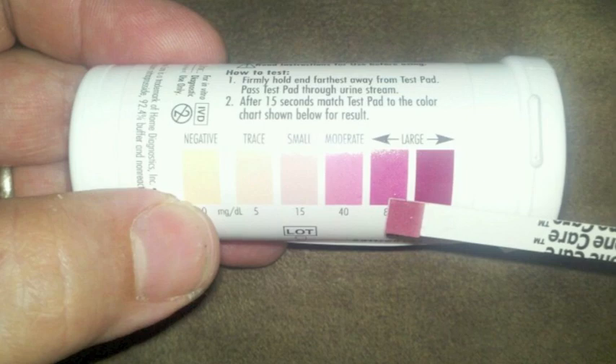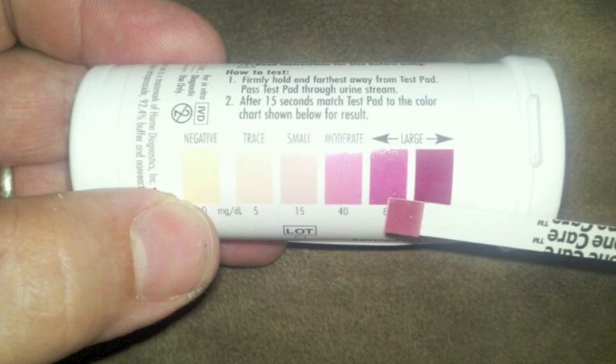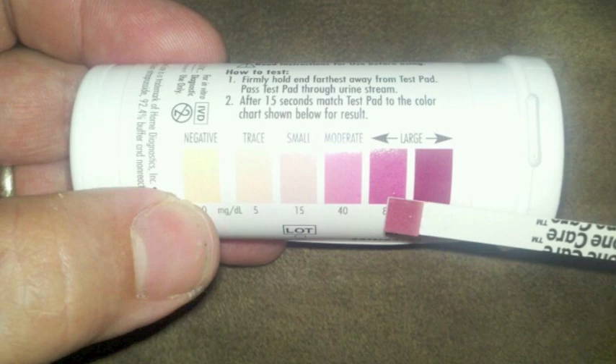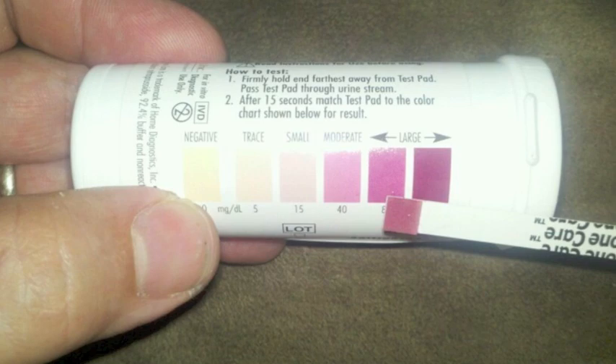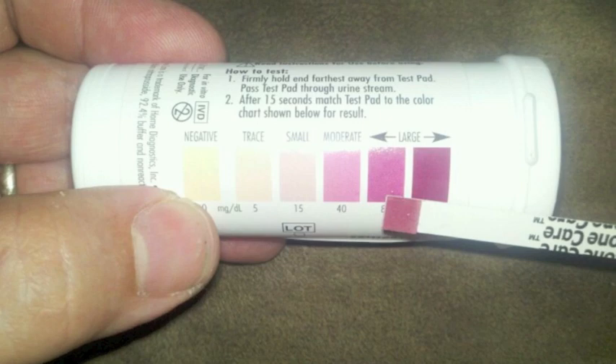There is information about using this for diabetics, but since I'm doing this solely for the Atkins diet purpose, I'm not going to read that. The product description: ketone care test strips consist of a test pad mounted on a plastic strip. The test pad changes color as it reacts with ketones in the urine. The color is visually compared to the color chart printed on the test strip vial label. This provides a semi-quantitative measurement of ketones in urine.